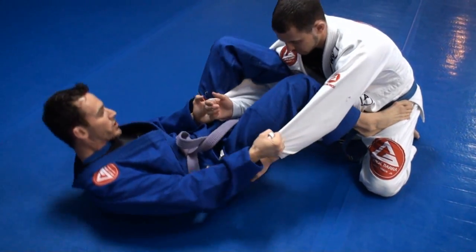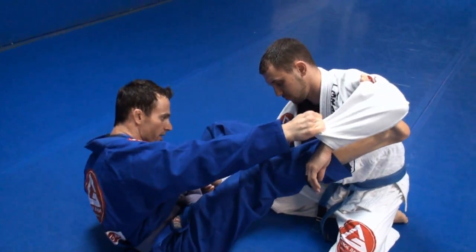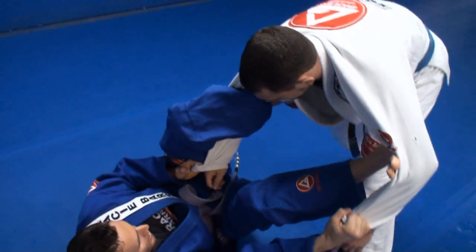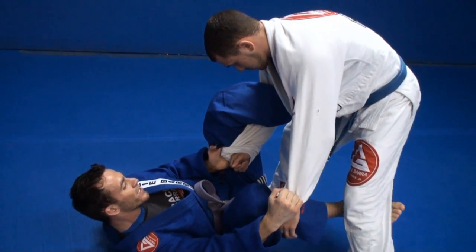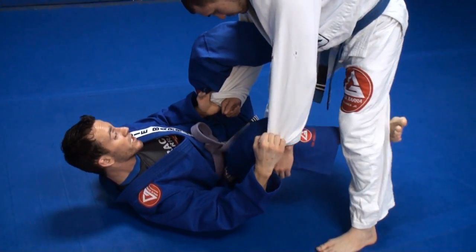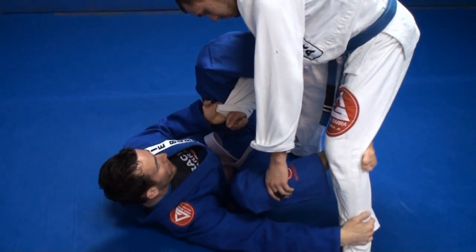From here, I'm going to switch the direction of my hips and place my right foot on his left bicep. As he goes to stand, I'm going to switch my left foot from his armpit to his hip, and bring my right foot right behind his left knee. I'm using this foot not to really pull him, but to keep him from stepping that leg back so that I can reach his ankle with my right hand.